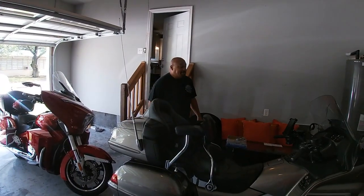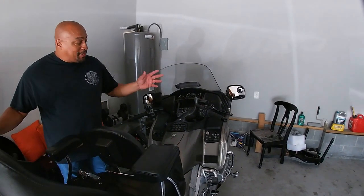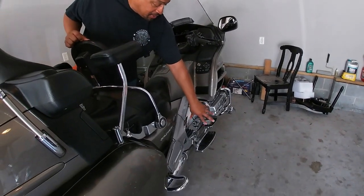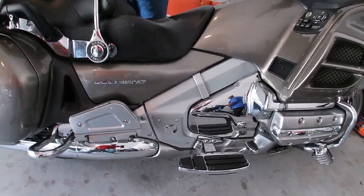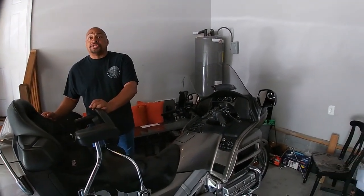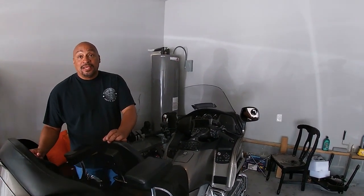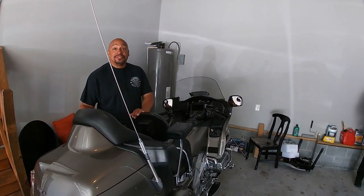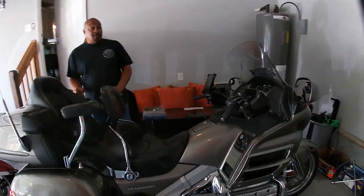It's pretty much basic. The only things added were the Kyriak highway pegs, the floorboards, some speakers — I forget the name — and a J&M music changer. It'll hold up to a thousand songs — six discs, 99 songs per disc, so that's 600 songs. And this is an '08, right?